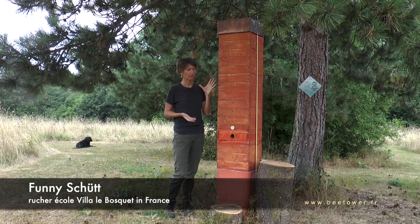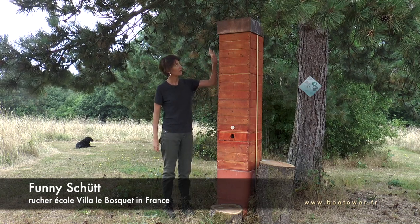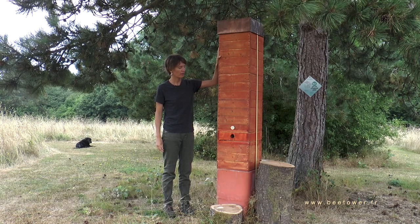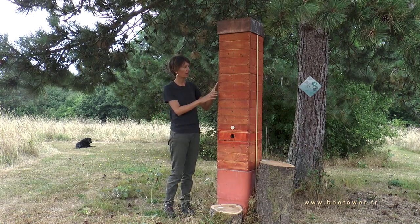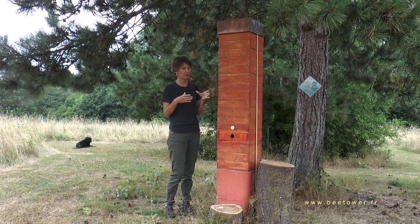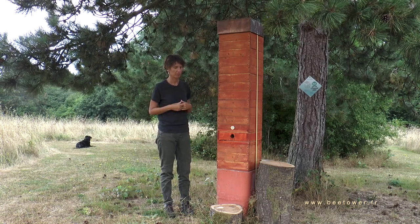So the inside of a tree stump. This hive is based on the varée, so it has the same external dimensions but inside is round, like in a tree cavity.